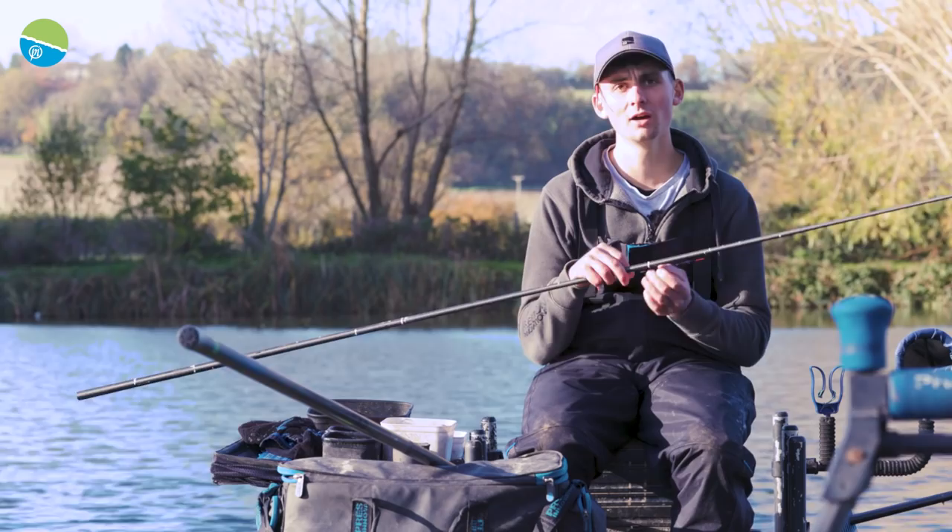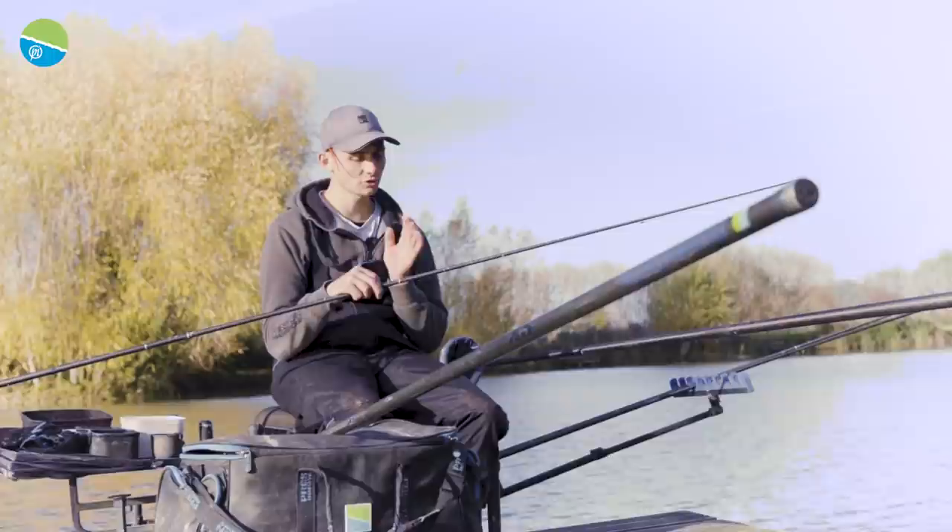Tip number nine is get your float dotted right down to a pin prick. These skimmers on commercials in the winter — the bites can be really, really finicky and very hard to see, so you need to make sure that float is dotted down so you see absolutely every indication.